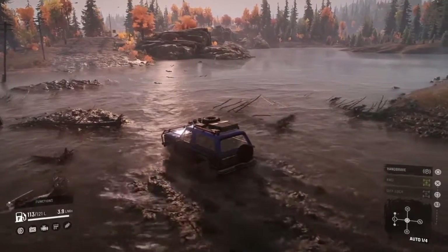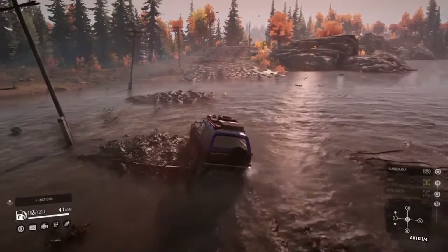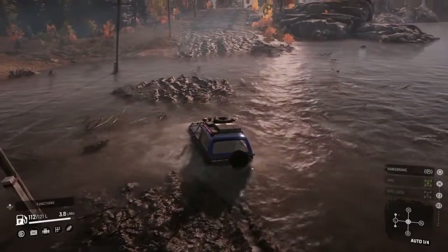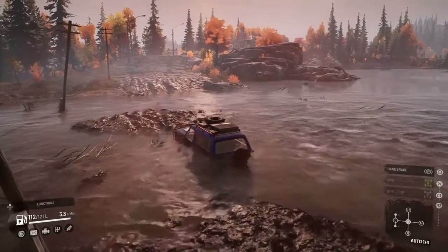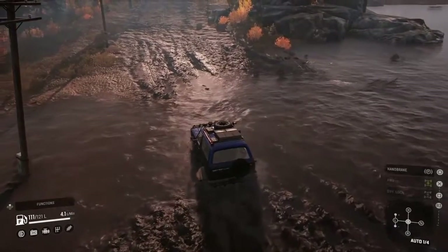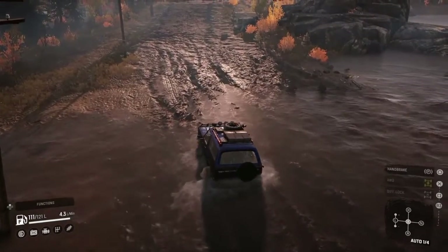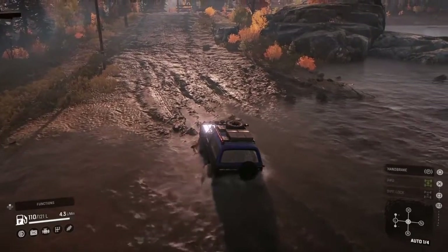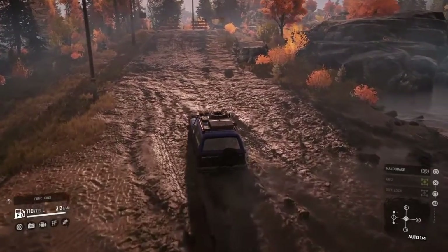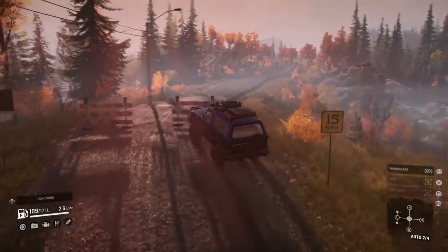Slow going, but going nonetheless — slowly making it across the river. I remember crossing this with the Chevy 1500 and I don't believe it made it all that easily — we had to use the winch to do it. It was slow going, and at that time I had the big mud tires, the lift kit, the snorkel — every single upgrade for the Chevy 1500 — and still had to winch. We just made it in the Bronco without winching, not one time.